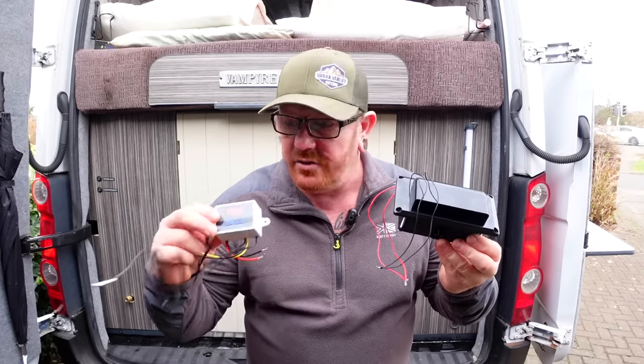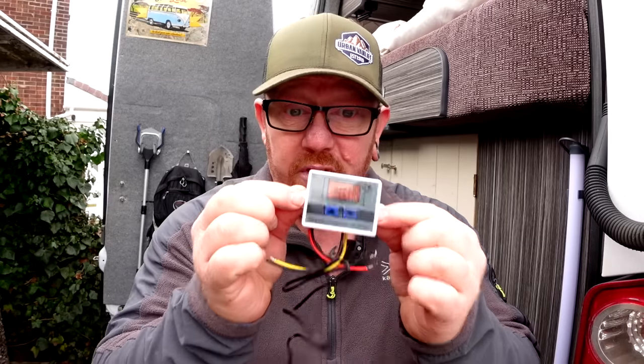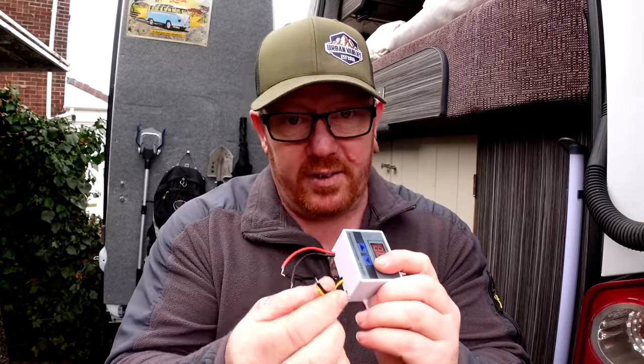Remember in the summer when things get warm and the stuff inside your boot where all your electrics are get a bit warm and it causes problems? I think we've got a cure for that and it involves one of these and one of these. This one is a temperature controller and basically what you do is you wire that side up to 12 volts, you wire this side up to something that you want to come on when it gets to a certain temperature, you set the gauge and you just leave it.